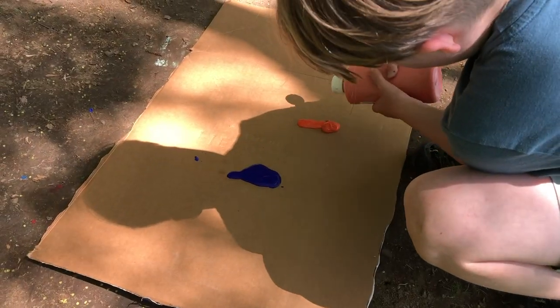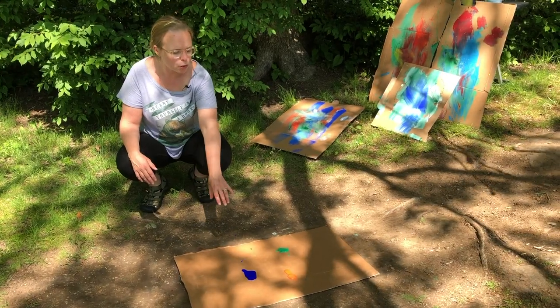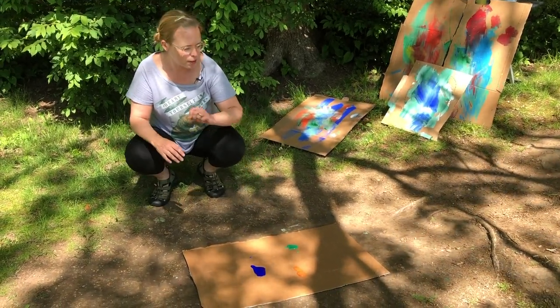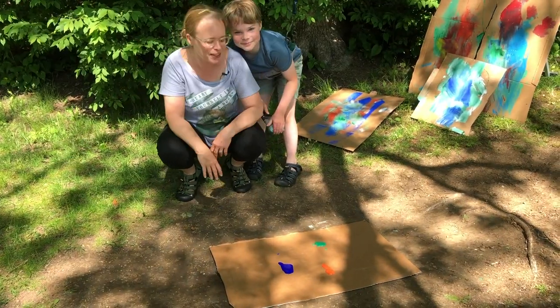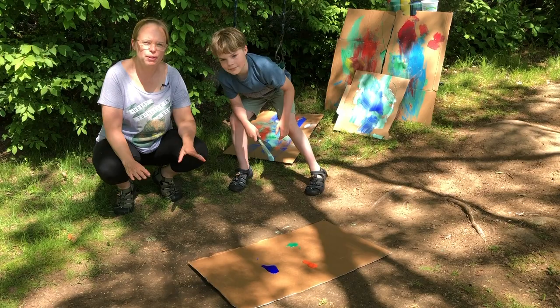We're going to get started. Ready? So how we prepared our cardboard is we put three different colors on the board — we have a blue, an orange, and a green — in three different spots on your cardboard. And I have my very special assistant, my son Oster, who is going to show you how it's done before he knocks me over. As you can see, we have our cardboard all prepped and our paint's ready to go.